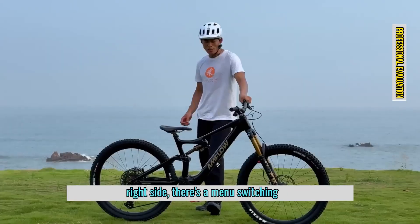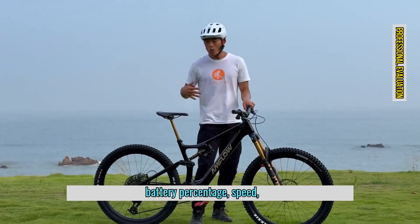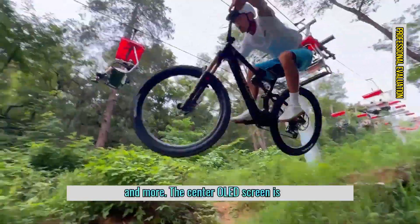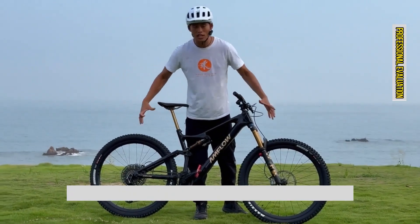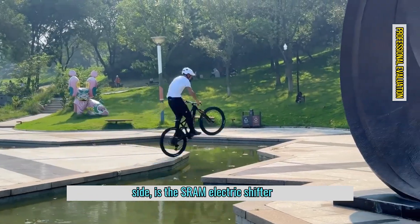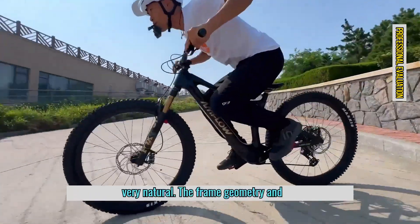On the right side, there's a menu switching button. The display shows riding distance, remaining range, time, battery percentage, speed, altitude, gradient, gear, and more. The center OLED screen is touch-sensitive and has great texture. Even under bright sunlight, it remains clearly visible. Below that on the right side is the SRAM electric shifter controller, and the entire handlebar setup looks very clean.